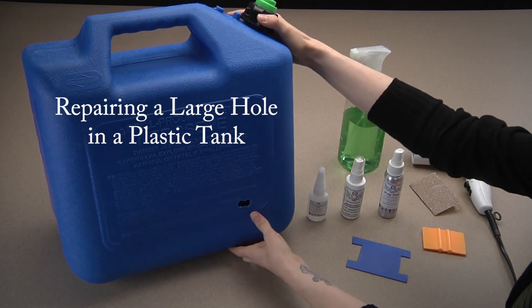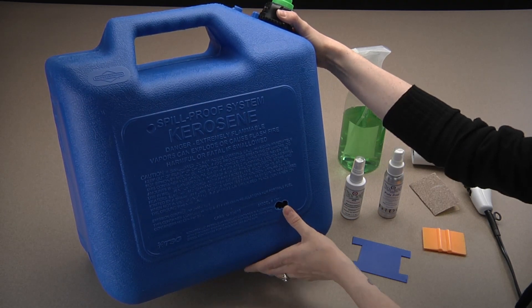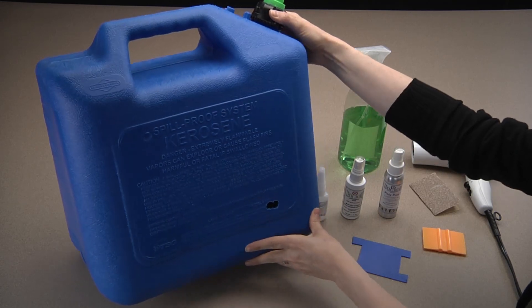Holes in plastic tanks of any size are problematic. Replacing the tank is costly and there hasn't been an effective repair methodology.